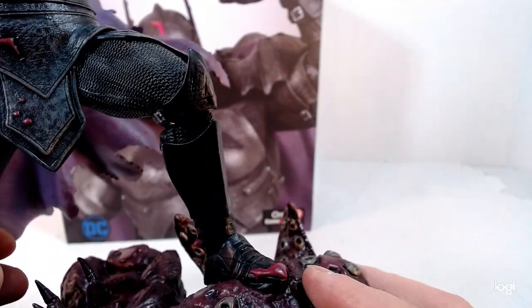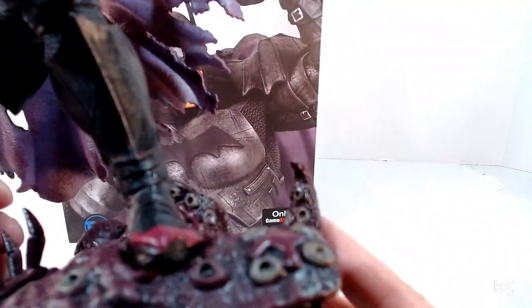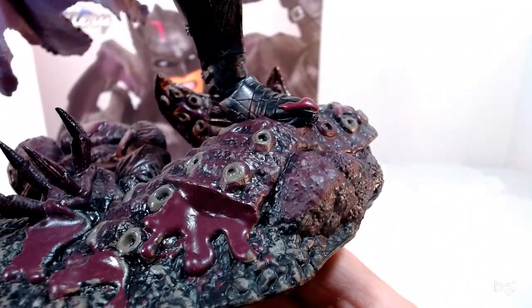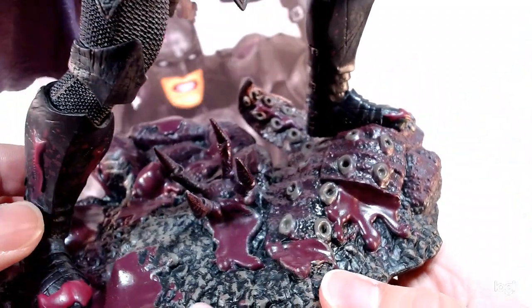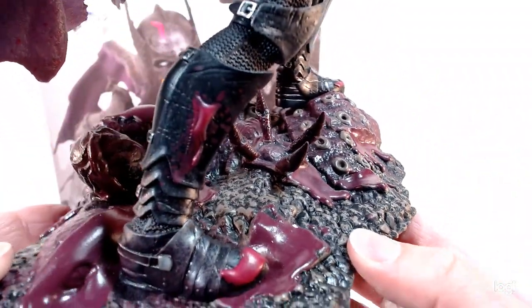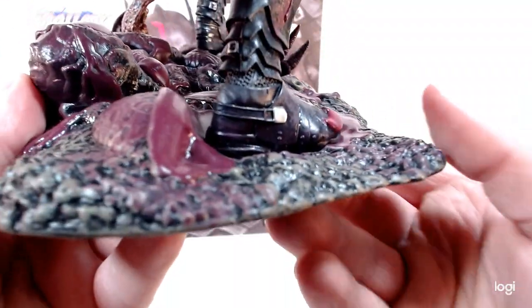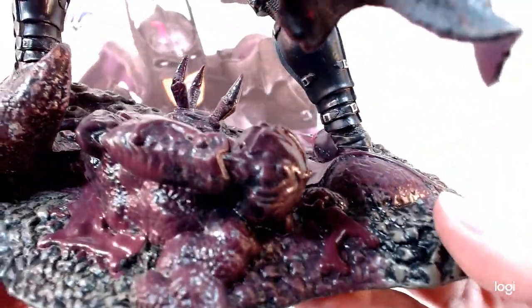He's got chainmail on the legs — that's what they call that armored chainmail — and then the metal boots. The base is cool too. It looks like he's standing on some kind of giant octopus or squid, with purple blood and what I think might actually be a plant, or some kind of giant creature that he fought.